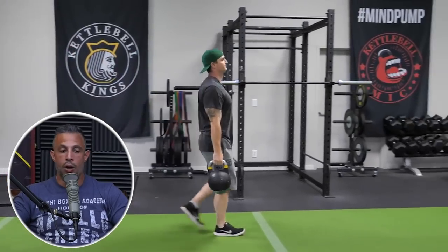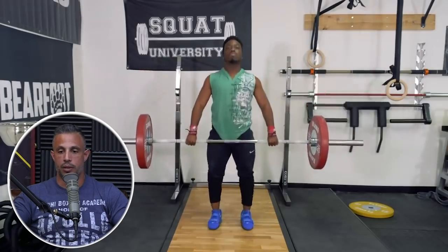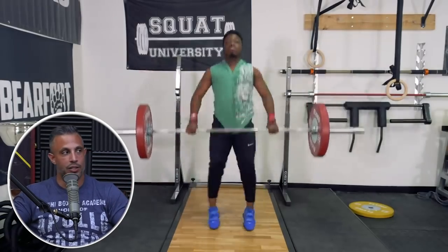If you want that yoke — the traps and upper back — do your high pulls, cleans, and farmer walks. Heavy carries, yeah. You ever run into an athlete who does lots of cleans and high pulls and they're not really focused on aesthetics, just trying to get good at those movements? What do they always have? Super thick upper traps.